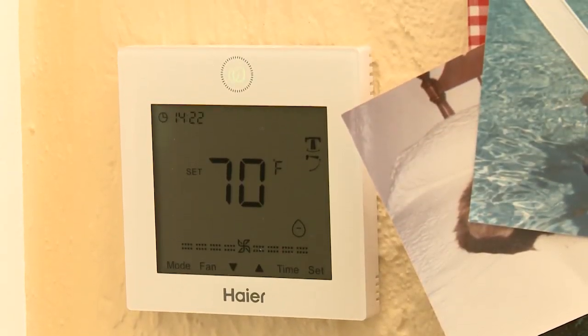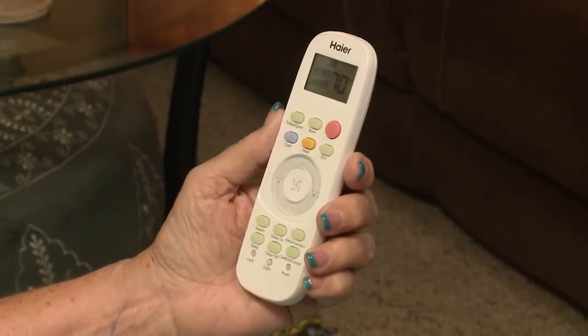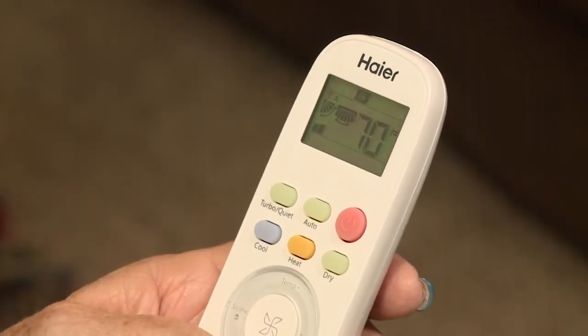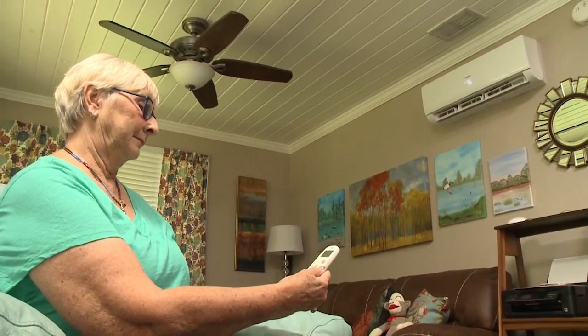Control on a mini-split system is really easy to use. You could either have a remote control like this, or a wall-mounted controller, just like what you see in a traditional system. You have a button for heating, for cooling, for temperature up or down, as well as fan speed, high or low. Very interactive and very easy to use.